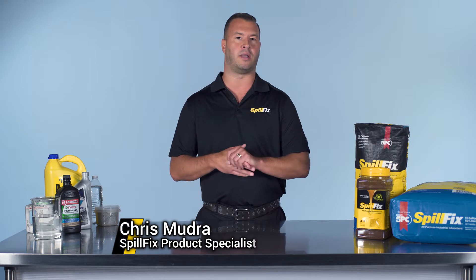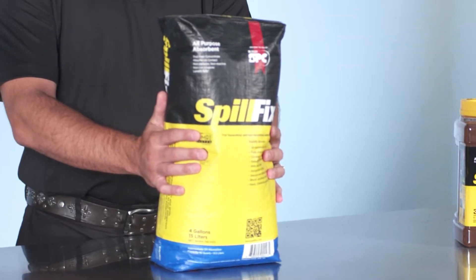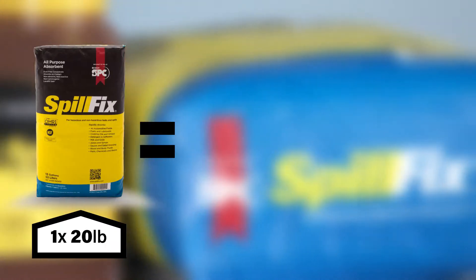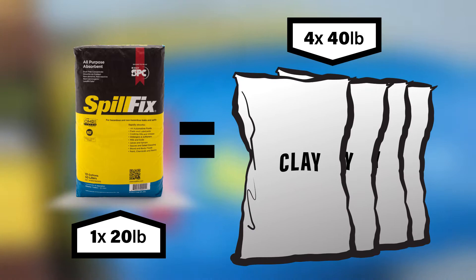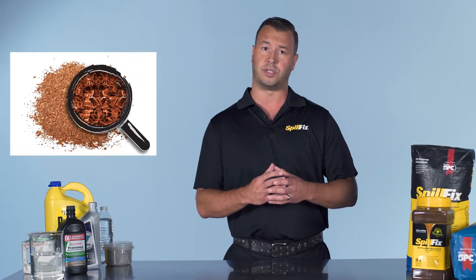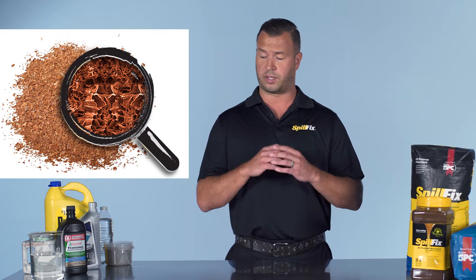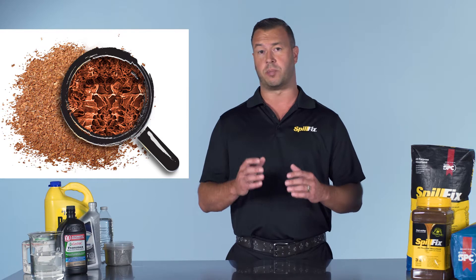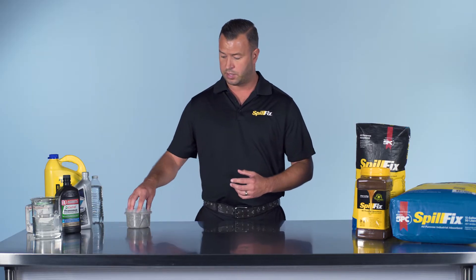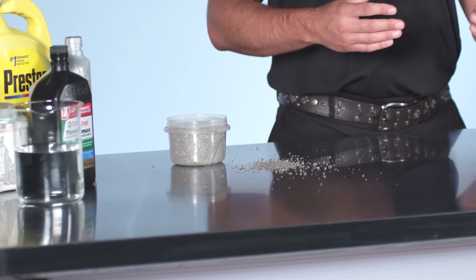SpillFix is an organic byproduct that comes from the coconut husk. A small bag is seven pounds, and seven pounds replaces a fifty-pound bag of clay. The twenty-pound bag replaces four forties of clay. The reason the product works so well is its capillary system — it's made of millions of micro sponges. As soon as you put it on liquids, whether water, fuel, resins, paint, or polymer, it immediately begins to pull, versus clay-based products, known as kitty litter or oil dry.